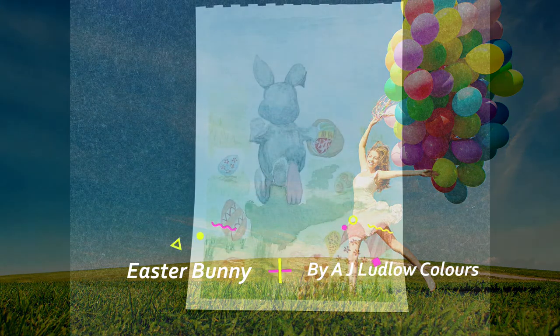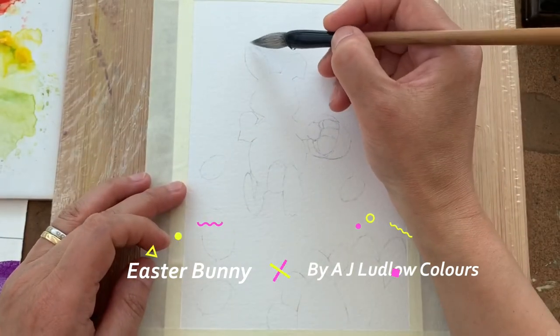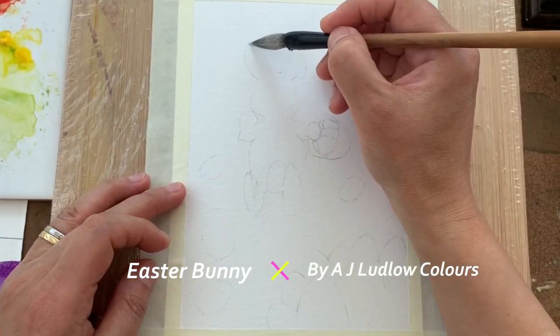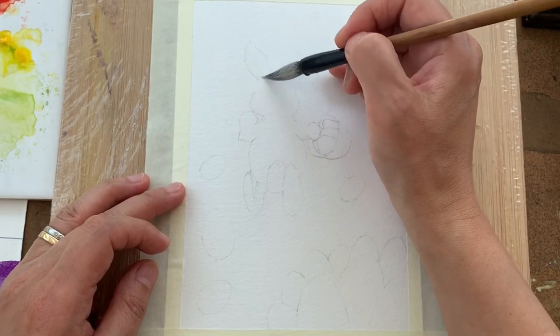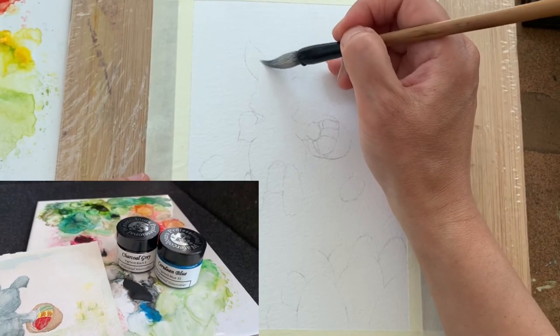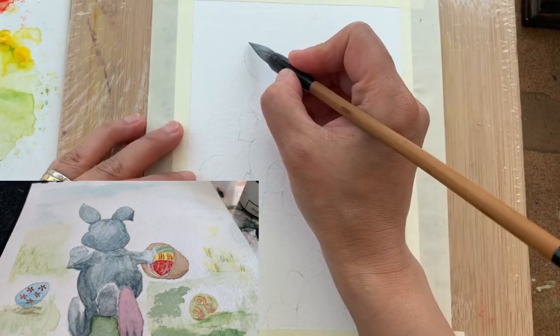Hello, come to paint a stained glass Easter Bunny with me. I start from the ear — I wet the area first. The colors I use are charcoal grey and cerulean blue to paint the rabbit.